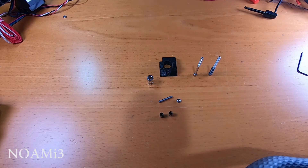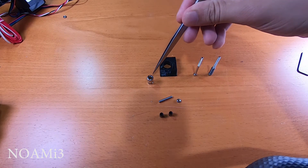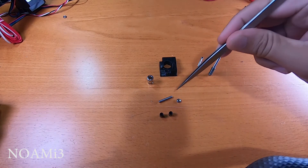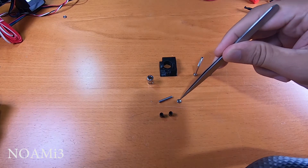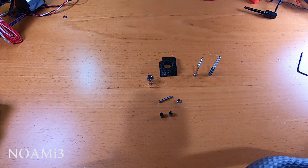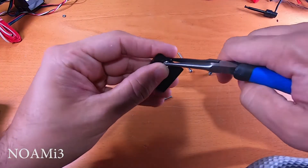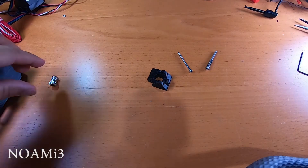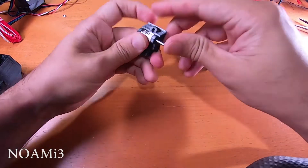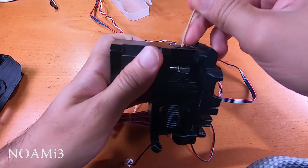For the extruder idler you'll need the extruder idler, a Bontech gear, two bearings, one shaft, a regular M3 nut, two M3 by 40 screws, and one idler spring. Insert the M3 nut into the idler, then insert the shaft and Bontech gear onto the idler. Use this opportunity to check your filament alignment.